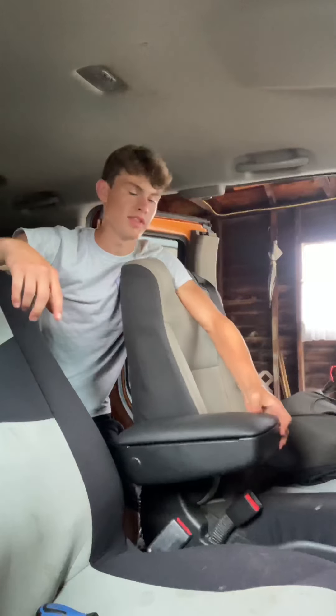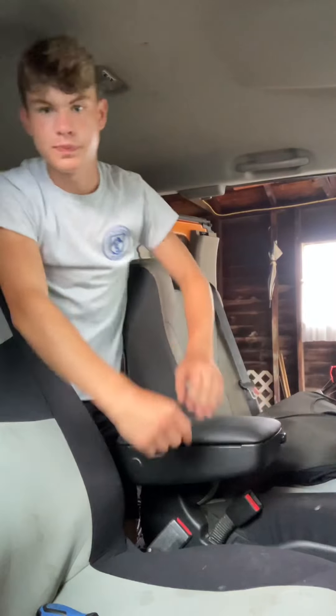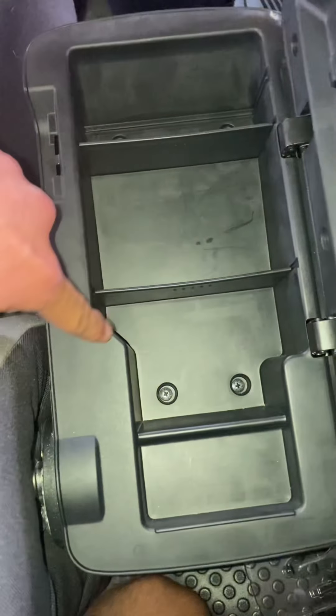Hey guys, if you're lucky enough to have one of these center console armrests, I'm going to be teaching you how to take it off today. There's not going to be anything that you need to take off on the inside — it's all going to revolve around this mount down here.